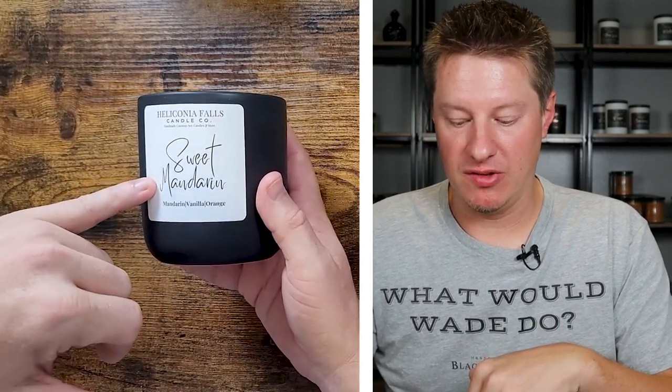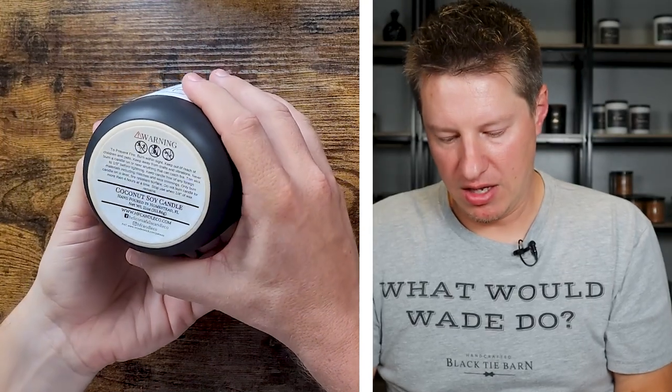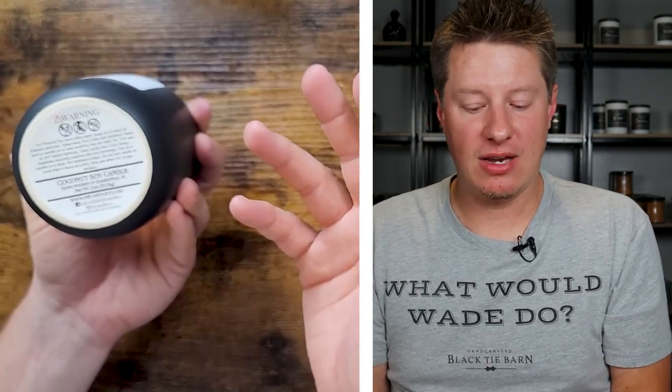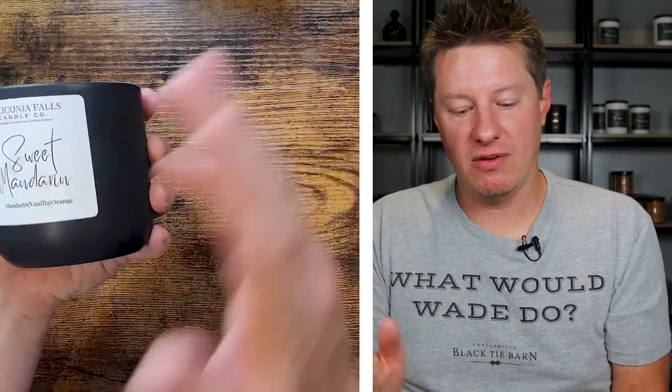Let's talk about this label from top to bottom. You've got Heliconia Falls at the very top, and it says 'a handmade coconut soy candle wax' — so coconut soy, that gives us a hint of what kind of wax we're using. Then it says Sweet Mandarin, which is the name of this candle. I love this font — it's easy to read but still creative and interesting. It also says more specifically that it's Mandarin, vanilla, and orange. On the bottom we have a custom warning label which fits perfectly, with all the relevant information — candle care tips, product info, company info, net weight. By adding more information on the warning label, they were able to keep the product label more simple. Very nicely done.